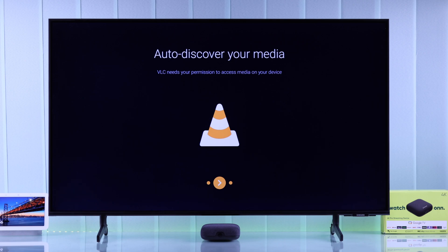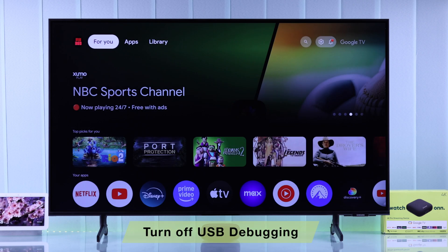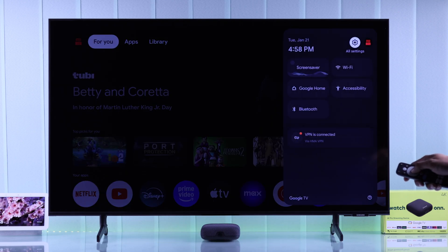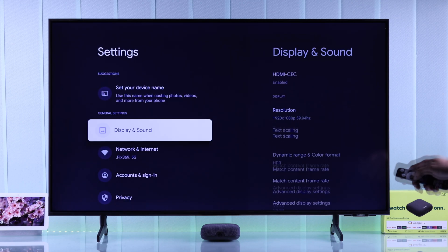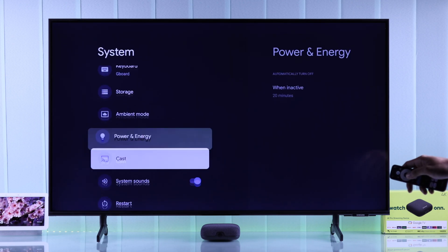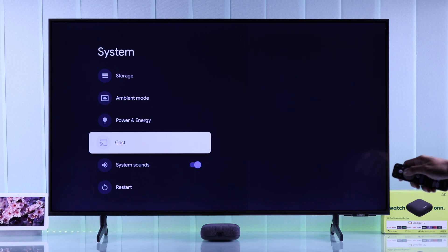If you still can't access your USB drive, this can happen if you have USB debugging turned on. To check that, open the quick settings panel, go to all settings, then go down to system. Look for developer options — if you don't see it, you can skip this step.